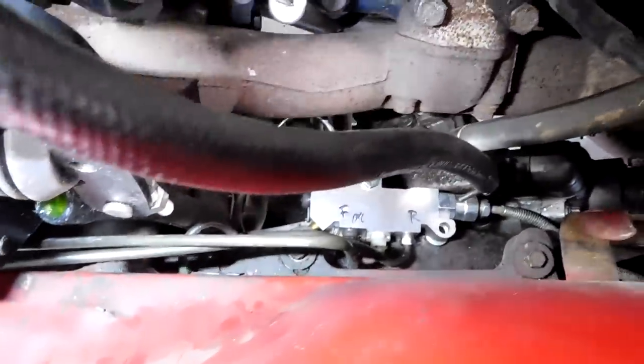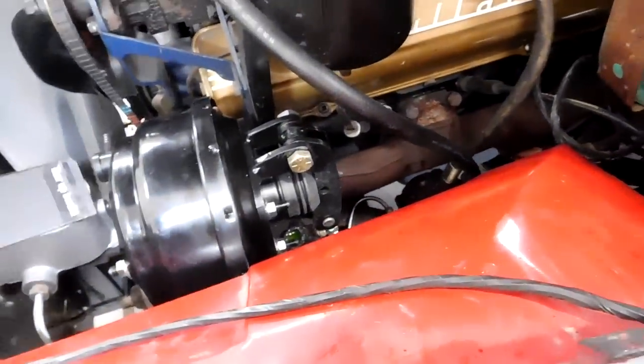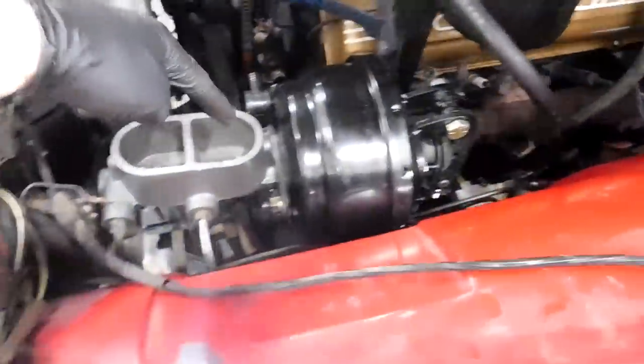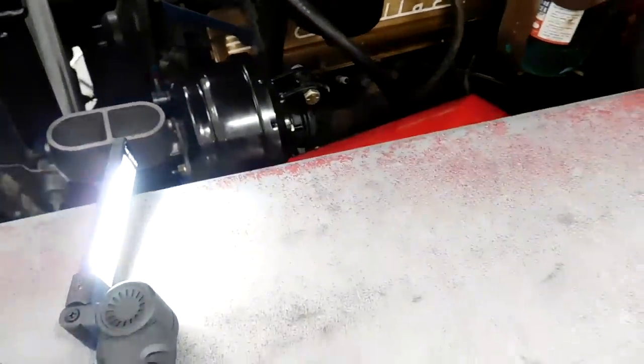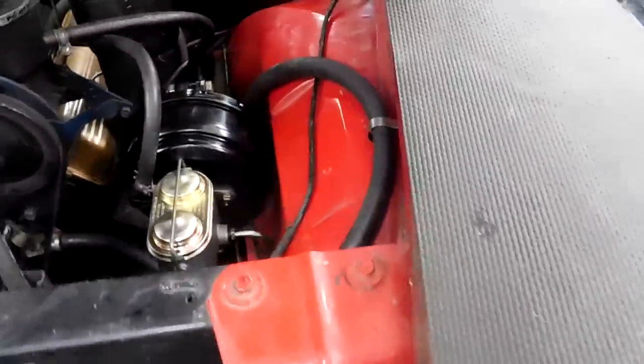These two lines I ended up routing them in the space between the master cylinder booster and the fender - they don't rub anything and they fit. It took a long time to get these in the right bends. One problem was the fender being in the way, so you can loosen that bolt and those three bolts on the bottom - one, two, three - and everything will shift out just enough to get your wrenches in there. Now it's finally time to put the rod from the pedal to the booster in and connect all the coolant lines, rerouting them up over the top of the fender.